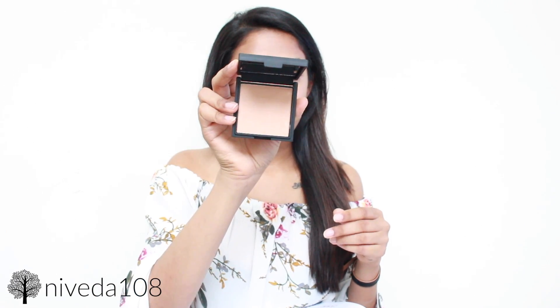The next thing I see is a Cargo HD product. I actually have one of their tri palettes and I love every single shade in it. This is the Cargo HD Picture Perfect Highlighter in the shade bronze — it's more of a golden bronze shade. The consistency is so smooth and buttery, it's unbelievable. I like that it's more of a bronzy golden tone because that fits better for my skin tone as opposed to something more silver or pearl. This is $30.